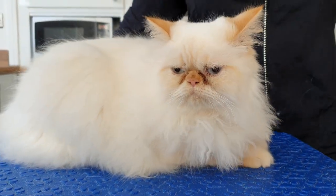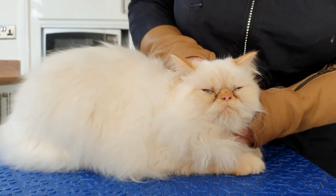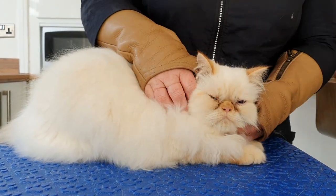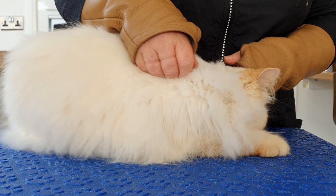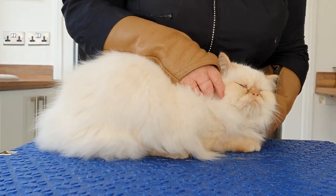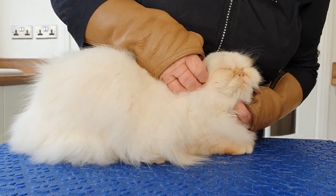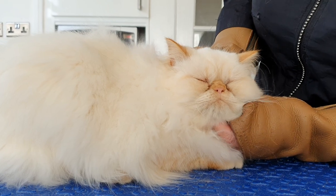Today's video is going to be grooming Persian pussycat Winston. Winston's only a baby and he's been to me before. He's back again because underneath his armpit he's got some nice big mats developing, and he's having trouble going to the toilet with nasties getting stuck at the back. He's a gorgeous Persian boy — isn't he gorgeous, a fuzzy one.